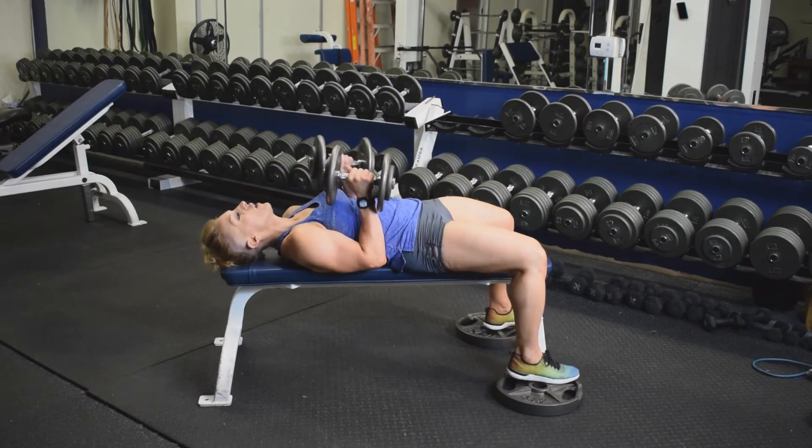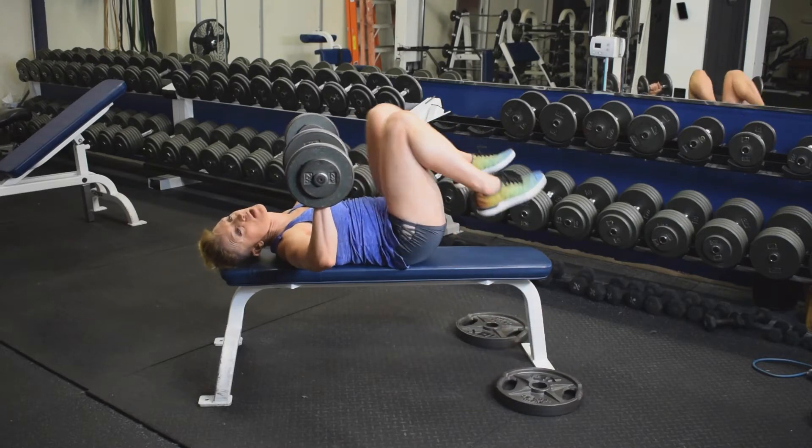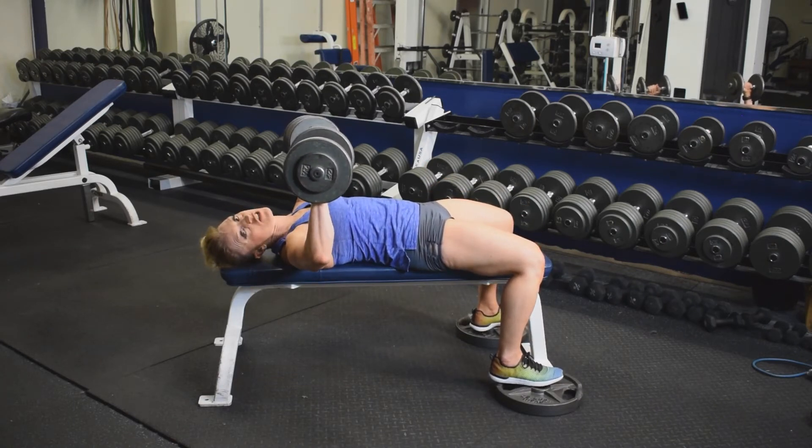Bring them into the chest and open up. Elbows come straight out. You want to make sure that you keep that pelvis tilted. Feet flat on the floor or on the bench. Locking in the core. Elbows don't need to drop below the bench top.